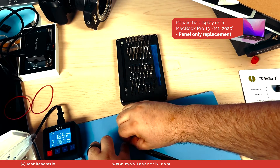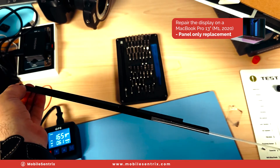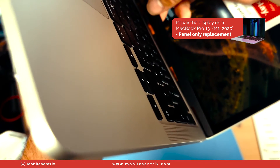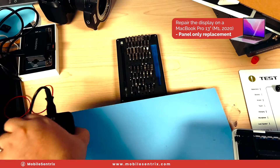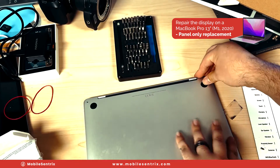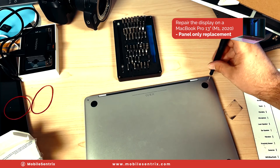Now let's get off this adhesive. This stuff likes to only come up with heat, so we'll hold it down and pull it off little by little. We'll grab some new adhesive and install this, lining it up perfectly. Then we'll close that up, take our back panel, line it up, push it on and click it in. Switch back to our P5 and put back the screws. And we're done.